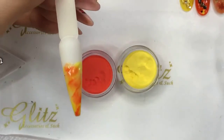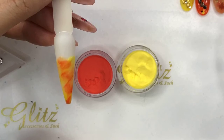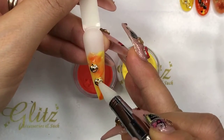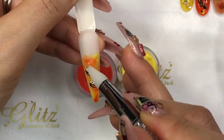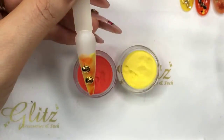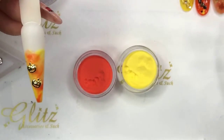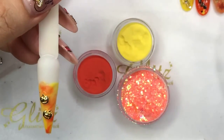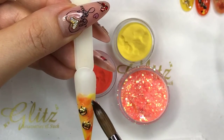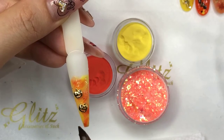Now it's still wet, so I am going to use my pickers — like this. So this is two tiny pumpkins. I'm going to add some really cool exclusive glitter from Glitz and add it on. It doesn't look like anything right now because it looks like it's blending in, but when you start coating it in top coat it's so dramatic.